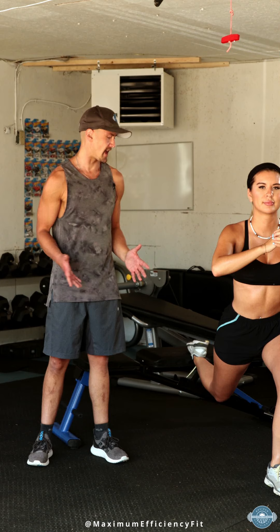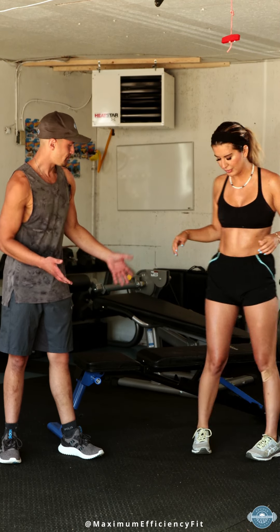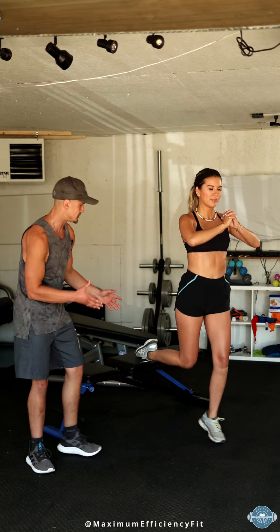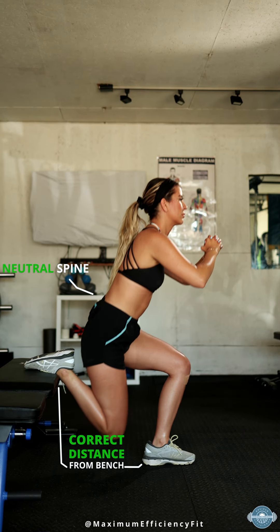So instead, what I would have her do — Andrea, I'll get you to come off of the bench. Now I'll get you to reposition yourself a little bit closer to the bench. Put your foot back up there. Now, when she goes into her squat, she's going to be able to utilize the whole length of her quads and hip flexor muscles, and she's able to maintain a neutral spine.